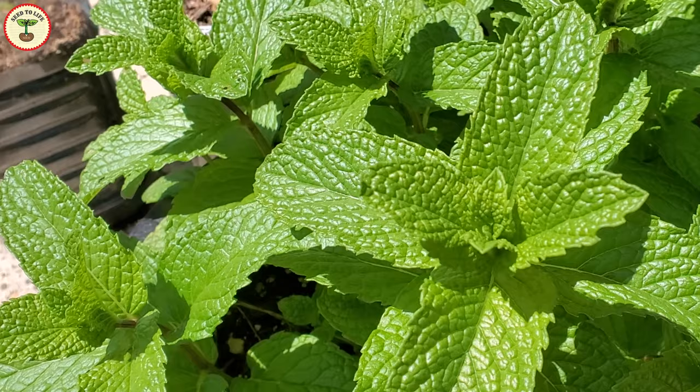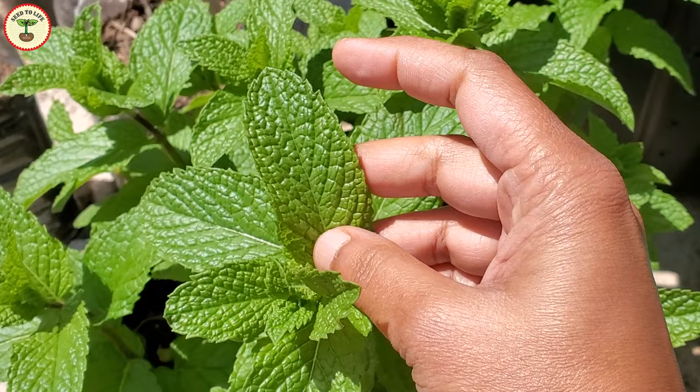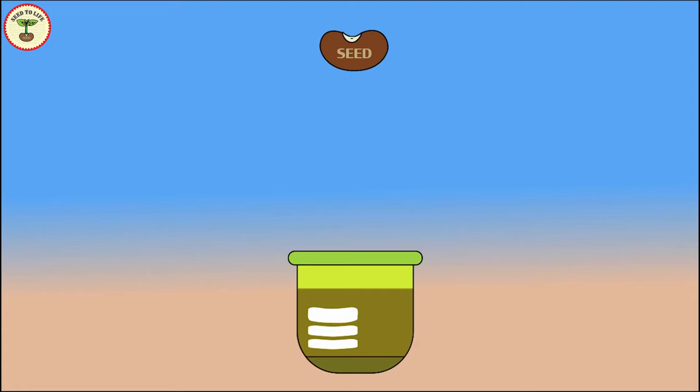Today we will learn some interesting facts about mint and start mint plants from cuttings. We will also see the growing requirements for mint. So let's begin.